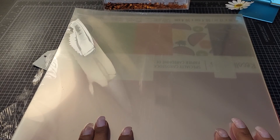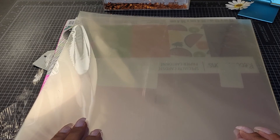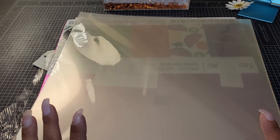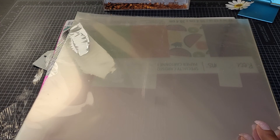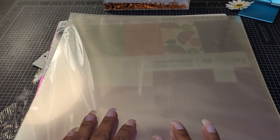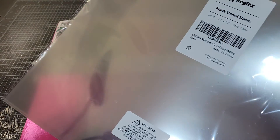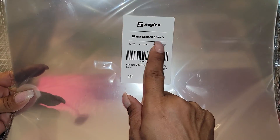I'm going to try to find some more. Amazon — I needed more acetate, so I was scrolling through Amazon. I just wanted to make sure I got the right kind because some of them looked opaque or milky. These said clear, and I think I got the right ones. They're actually advertised as blank stencil sheets — like, you can make your own stencils with them.